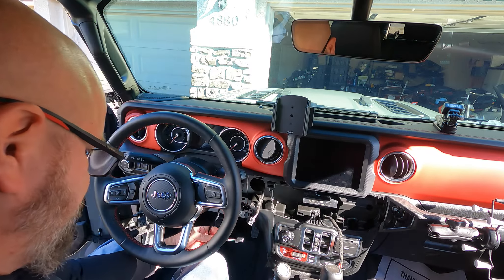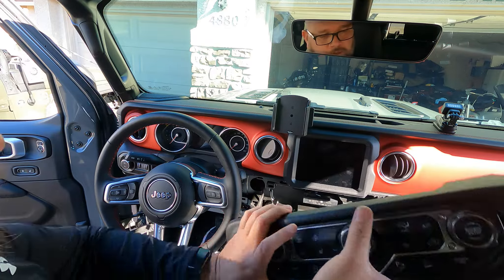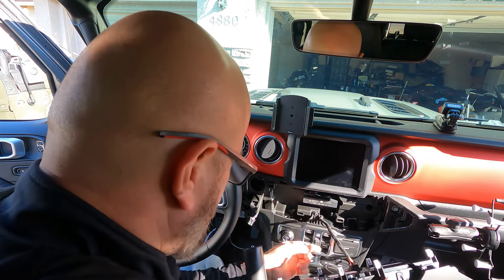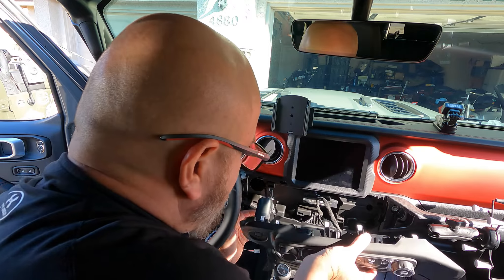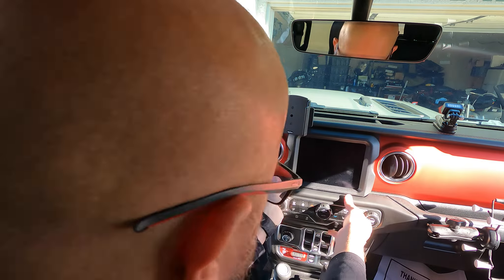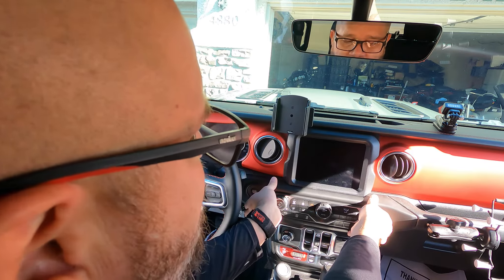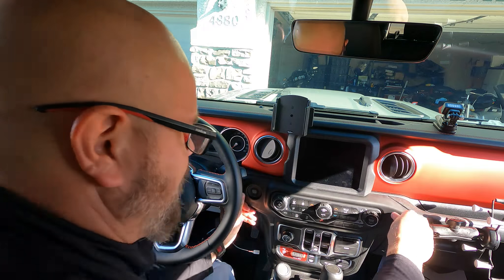Now that we've got this fished in underneath, we will put the trim back. We'll connect the HVAC plug back in, connect the start-stop mechanism, get this hooked up like so, and then give it a nice push. It works — oh yeah!